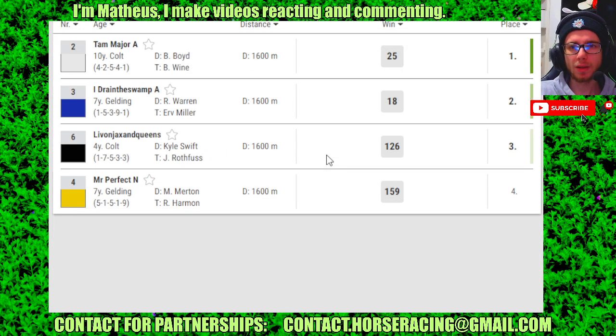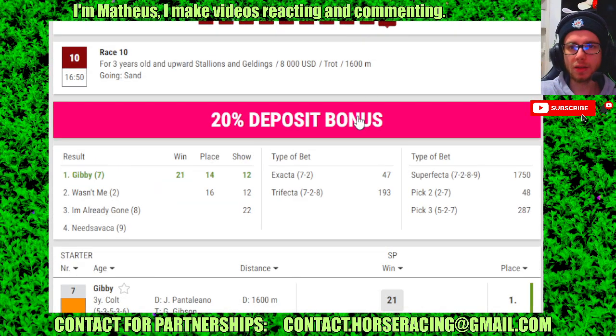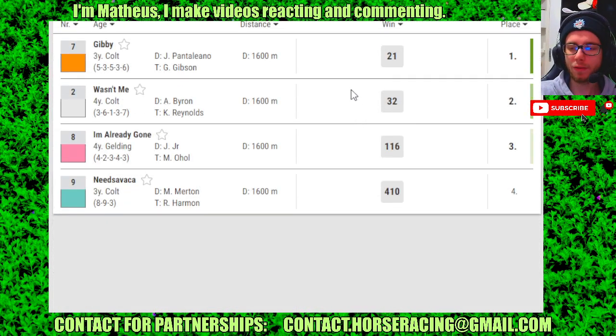Race 9: 2 in 4th, 3 in 2nd, 6 in 3rd, 4 in 4th. Then in the last race: number 7 in 4th, 2 in 2nd, 8 in 3rd, 9 in 4th.